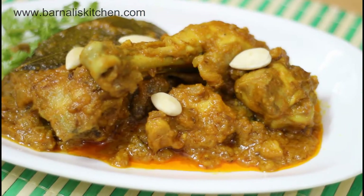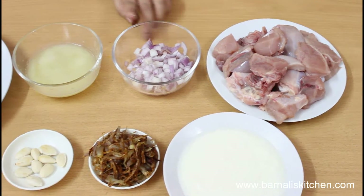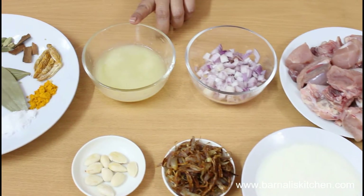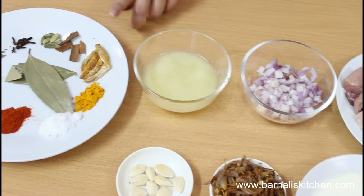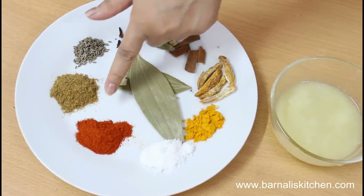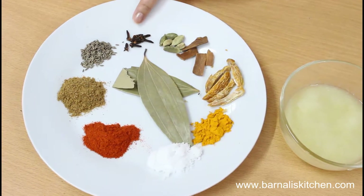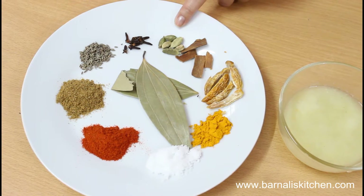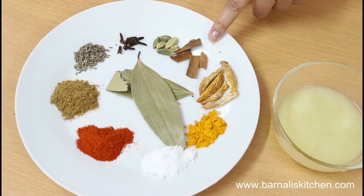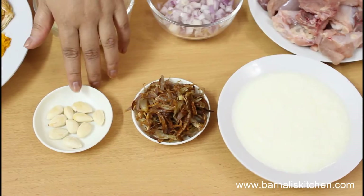This is a delicious chicken curry, so let's see how to make it. Here I'm taking chicken, onion, ginger and garlic paste, and I have added water into it. Here I am taking dates, turmeric powder, salt, chili powder, coriander powder, cumin seeds, cloves, green cardamom, cinnamon sticks and bay leaf.